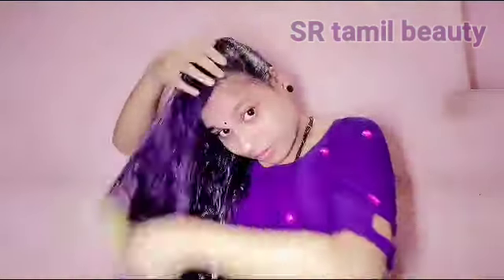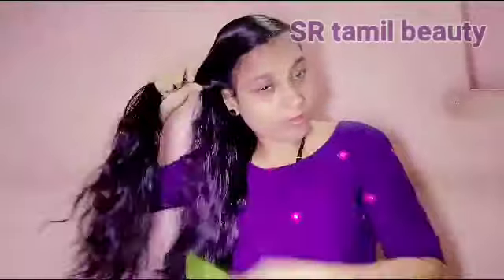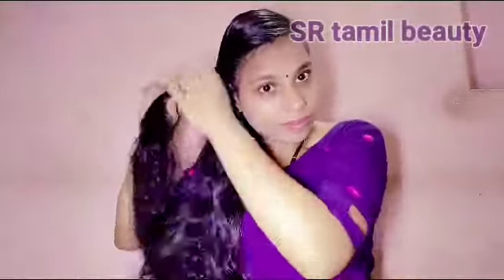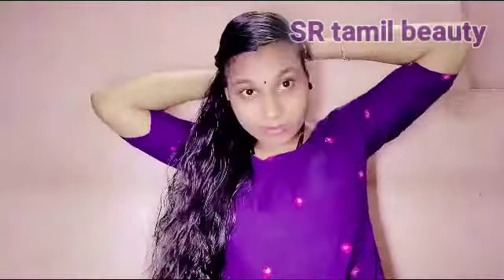If you want to try a hairstyle, you can try a hairstyle in the middle of your head. Let's share this video. First, we will see a hairstyle in the middle of your head. You can try it, and in order to try this hairstyle, we will use 3 together.